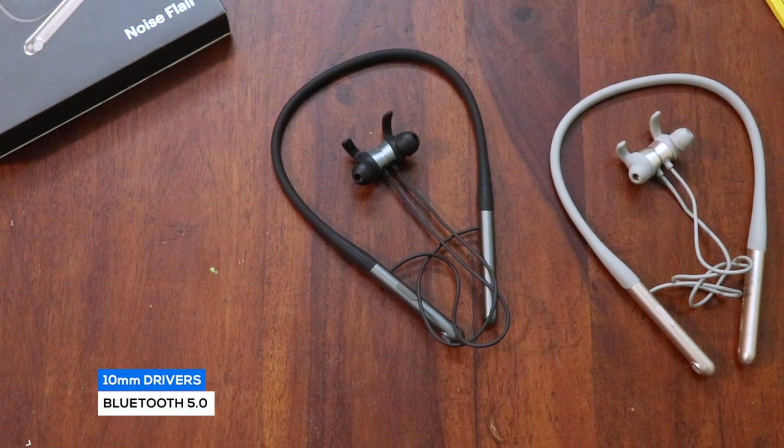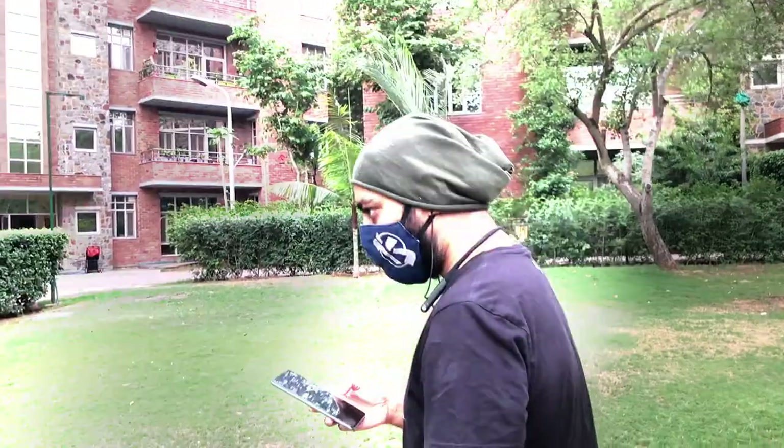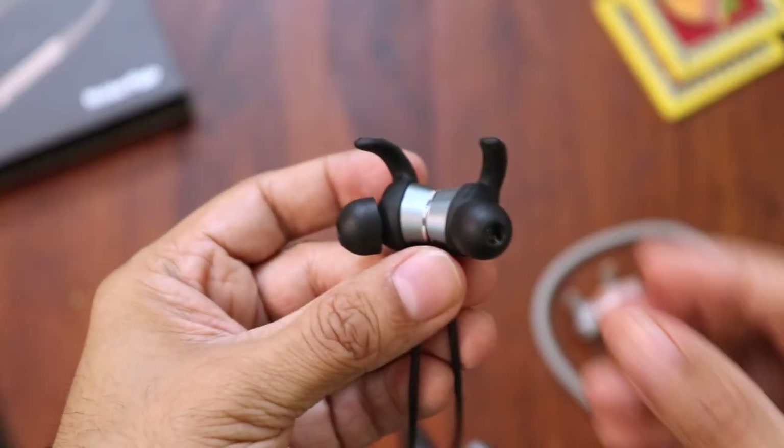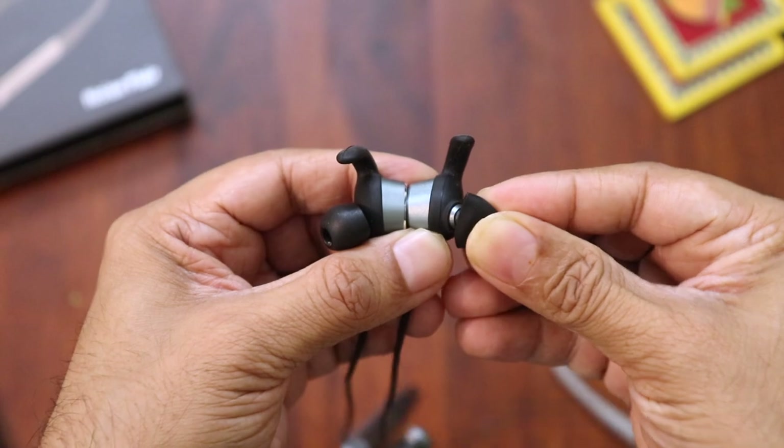Let's talk about sound quality. The Noise Flare comes with 10mm sound drivers and connects over Bluetooth 5.0, supporting SBC Bluetooth codec. In my first impressions, I thought they sounded good but lacked that punch most users are looking for. But then I realized the ear tips provided weren't giving me a perfect seal. I swapped them with the other ones that came in the box and voila — the sound just changed. Excellent bass with good highs and mids. Don't look for amazing instrument separation, but it's going to be a very fun sounding experience — thumpy, loud, fun music. Pro tip: check for the ear tip that fits you best for the richest sound experience.